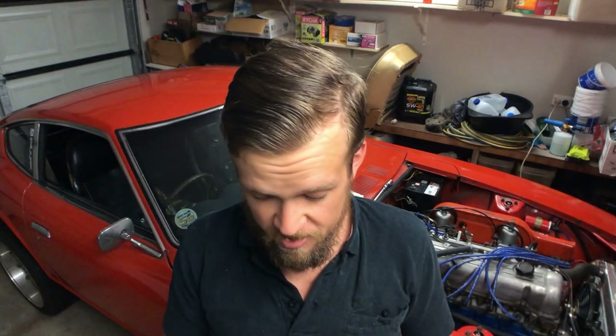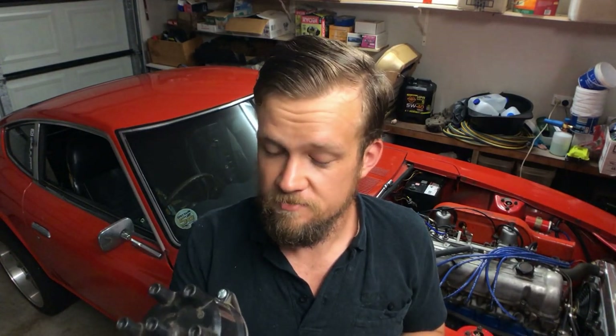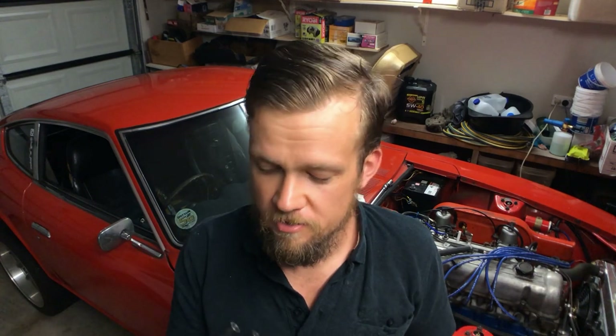I was going through my bits and pieces the other day and came across a bunch of distributors from an RB30 motor, and I thought I wonder if I could fit this to the Datsun.